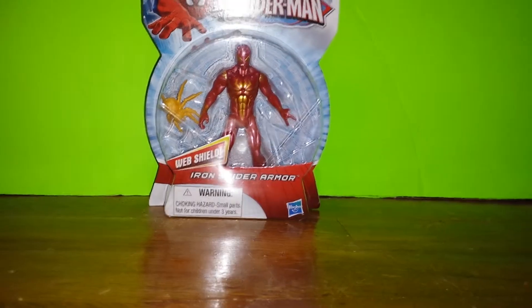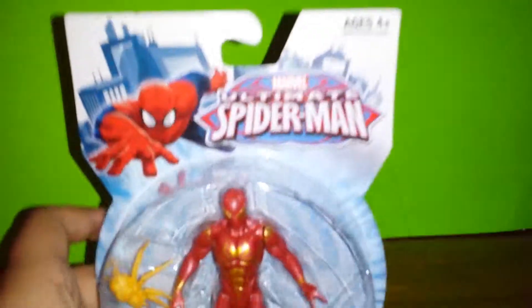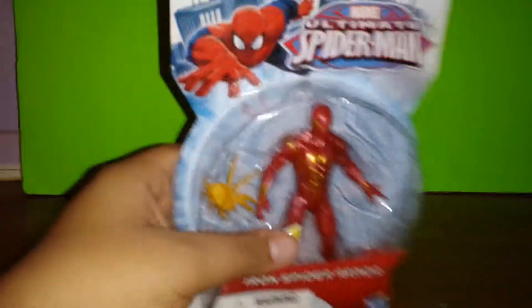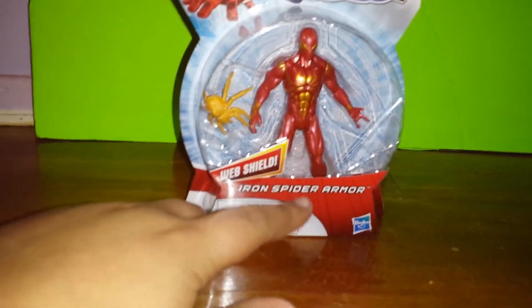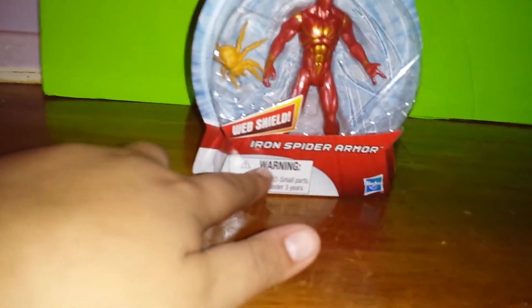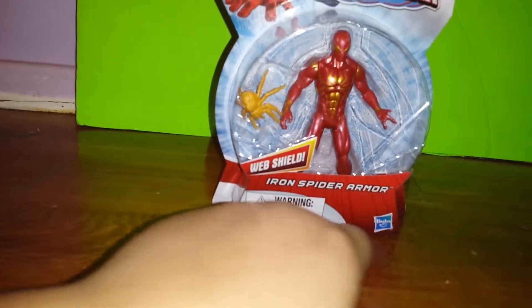Hey guys, I'm back with another action figure review. This time it's not Captain America, it's actually Ultimate Spider-Man Web Shield Iron Spider Armor. Mourning Hazard right here, made by my favorite Marvel making company, Hasbro.